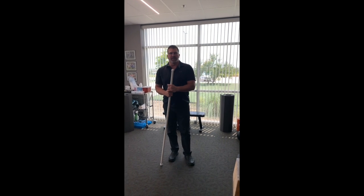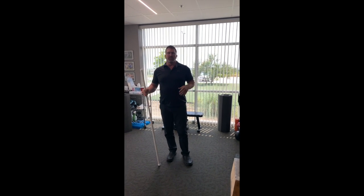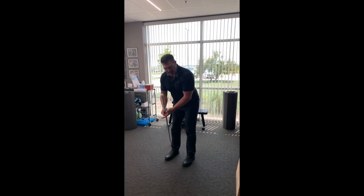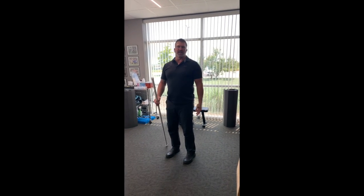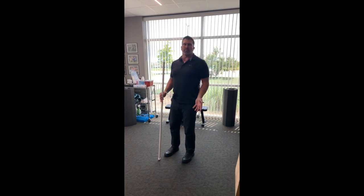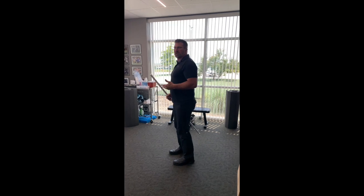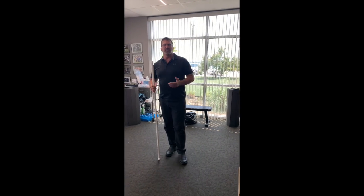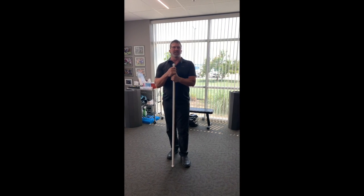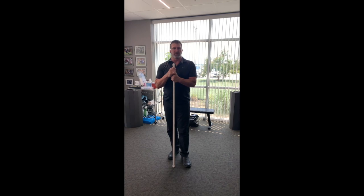We're going to show you the hip hinge today. This is a very important movement — we do this hundreds of times a day, from washing your hands, picking something up, sitting down. We hinge a lot, and if you do it improperly — round your back too much or over-arch and pinch it down — you're going to cause wear and tear in your lower spine and possibly early degeneration and surgery.